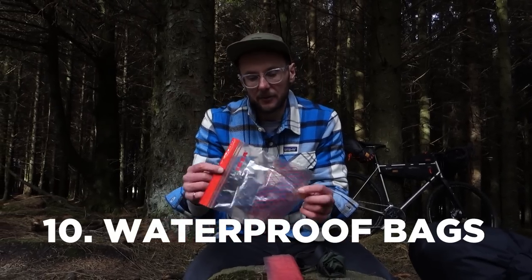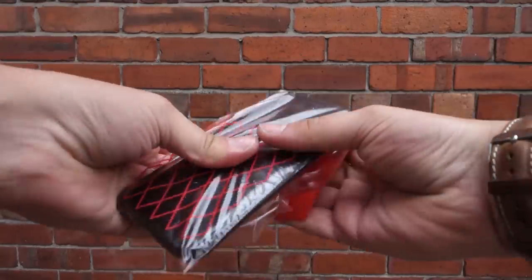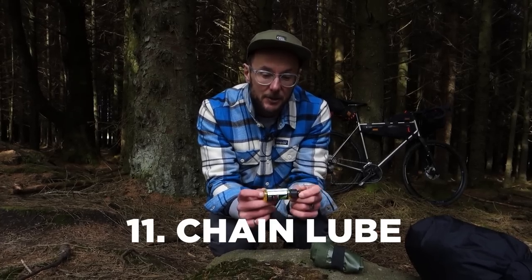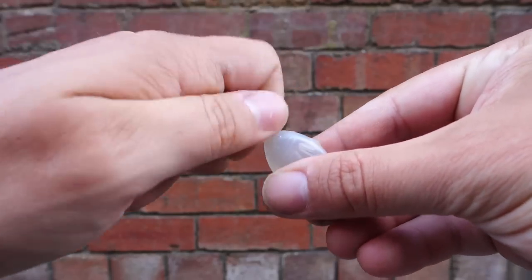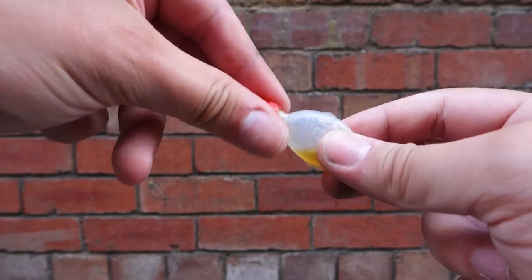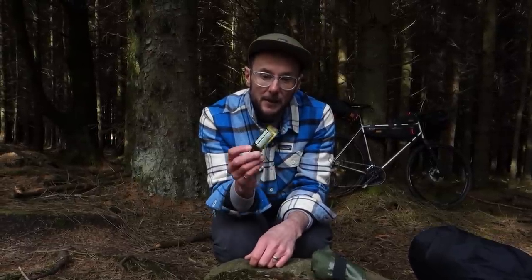Ziploc bags are really useful for keeping things dry — keeping food dry and other essentials dry if the weather's bad on multi-day rides. A little bottle of lube is also really useful to keep the chain running smoothly. A tip: those little sushi fish-shaped soy sauce containers — if you rinse one out and fill it with lube, that's the perfect amount for a couple of days of riding and takes up even less space.